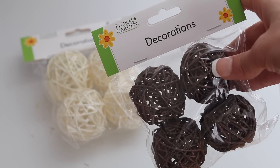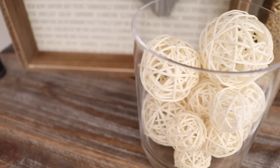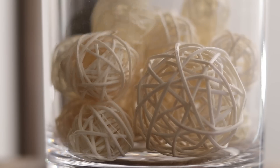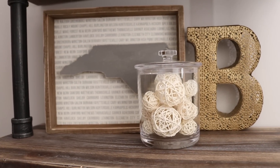For the next easy DIY — new product alert! Dollar Tree started carrying stick-shaped vase filler. It comes in white, light brown, and dark brown, and in two sizes. Stick these inside of a hurricane vase or even a Dollar Tree vase and this adds so much elegance to a shelf on a shoestring budget.